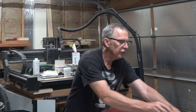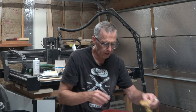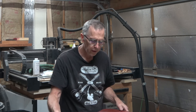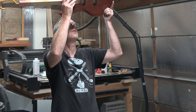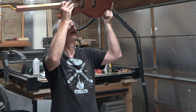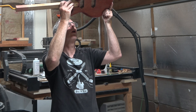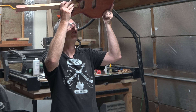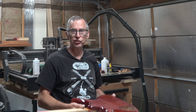Every so often you want to stop sanding, clean off the surface, and hold the guitar up to a bright light so that the surface is at a low angle to your eyes. What you're looking for are reflections of the light fixture in the surface that are sharp and crisp and not jagged.